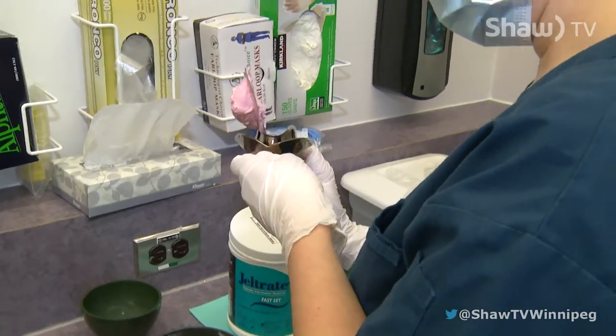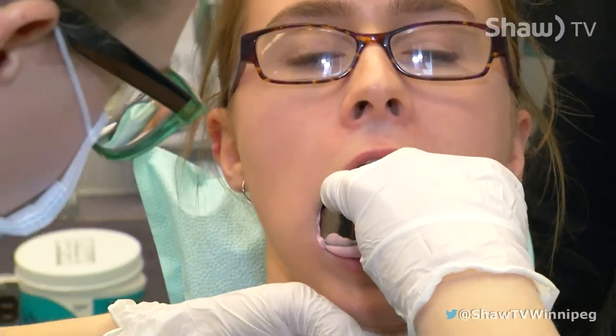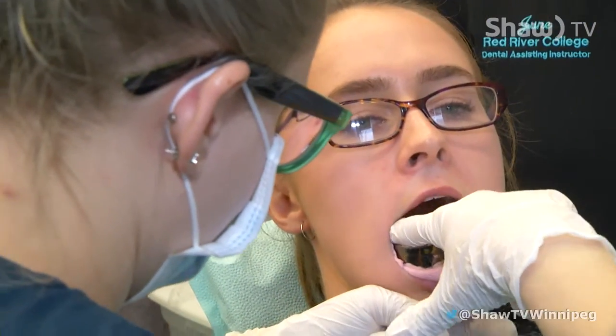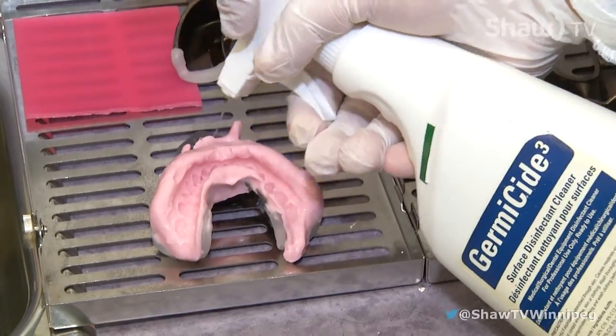A lot of people are very uncomfortable coming to the dental office. So one of the aspects of the job is making sure to put that patient at ease. And if you can help an individual to feel more comfortable, they are actually going to be feeling much better about visits to the dental office.